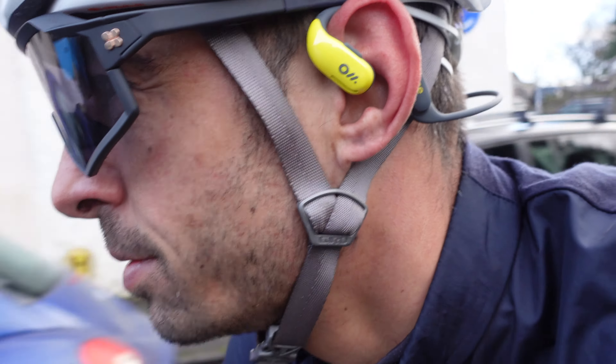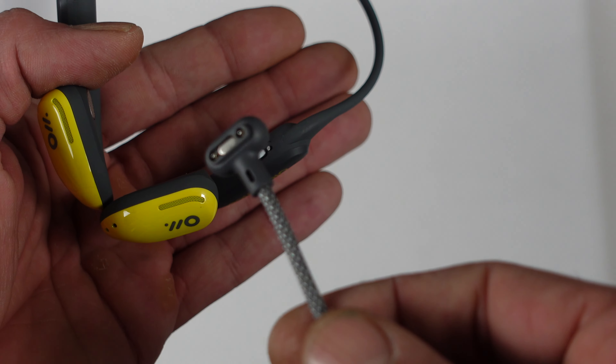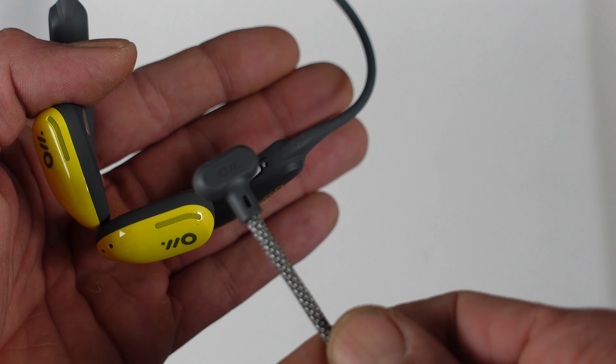They're IPX8 waterproof rated, so you never have to worry about running or riding in torrential British weather. The battery life is 15 hours, and if you plug them in they do a quick charge - 15 minutes of charging gives you five hours of play time. Random fact: you can leave these headphones on standby for three years.